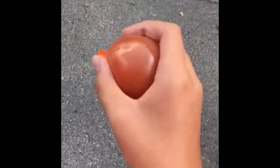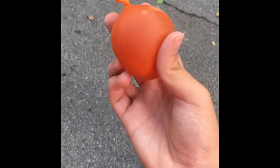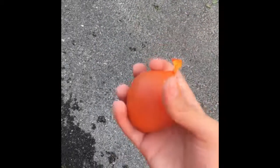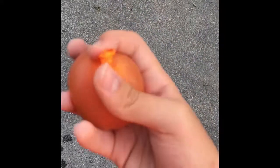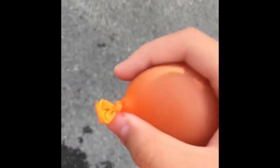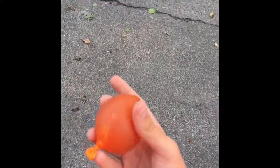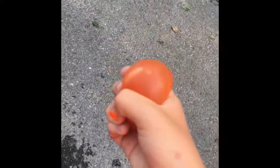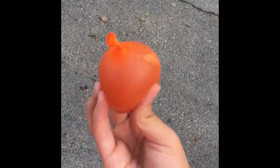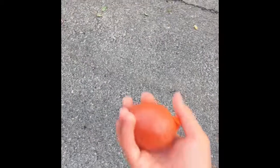I put this part of the balloon over the part where the water comes out of the water bottle. It took a couple of attempts, but it finally worked. Then I squeezed the tomato juice into the balloon, and that worked pretty great. So now it's time to throw it.